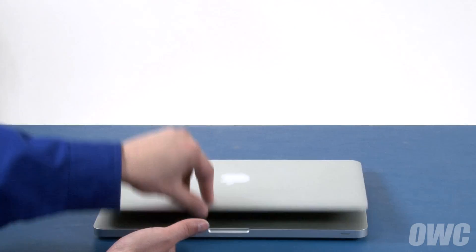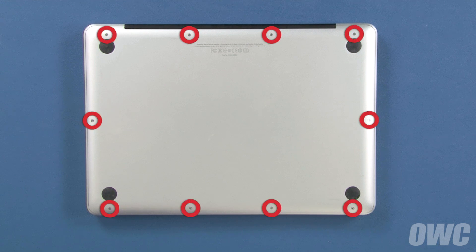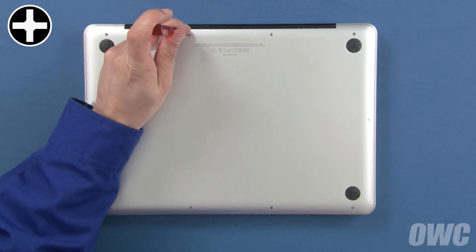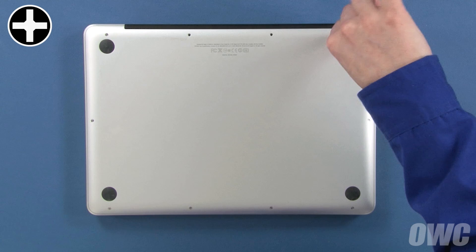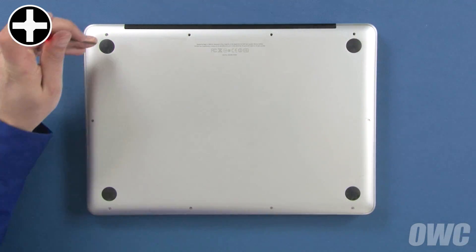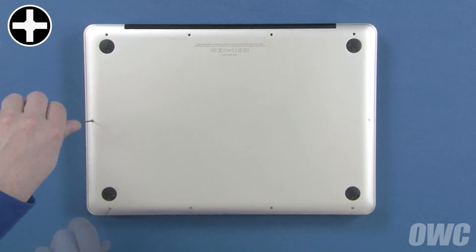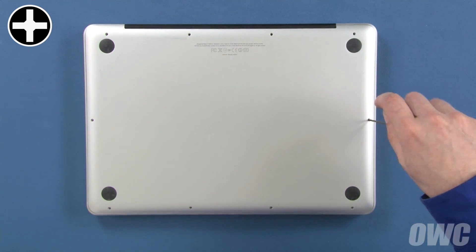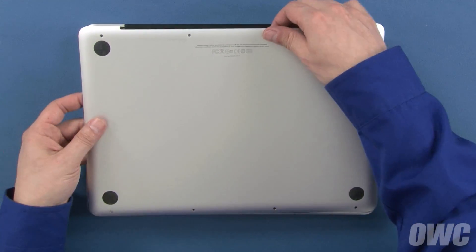The first step is to close the MacBook Pro and flip it over. On the bottom are 10 Phillips screws which will need to be removed. These three screws are longer than the others, so we'll remove them first. Then remove the remaining seven screws, which are all the same size. You can now lift the bottom cover off and set it aside.